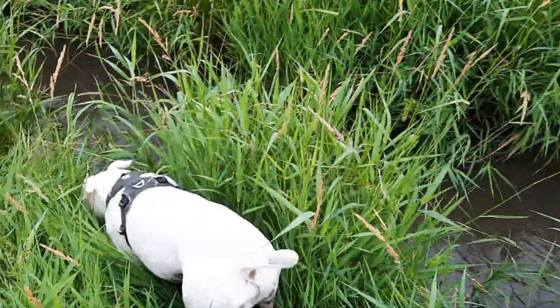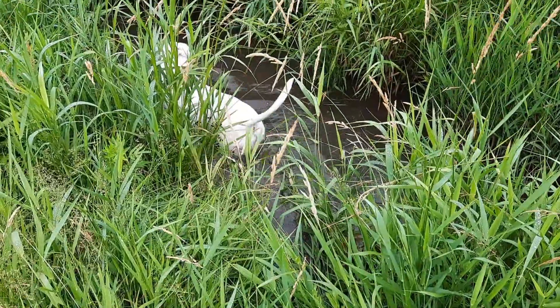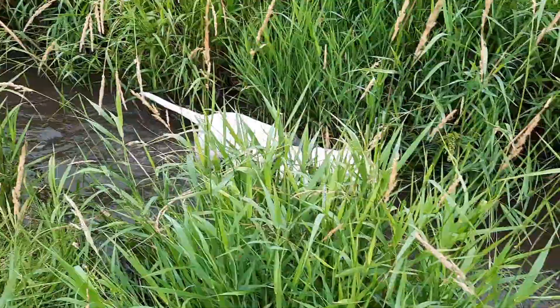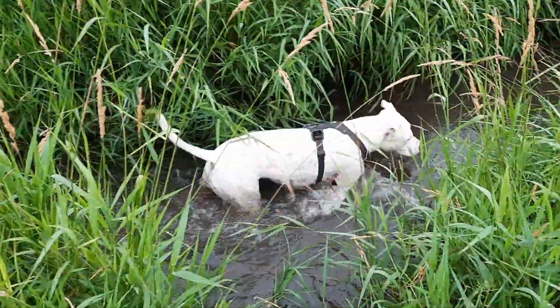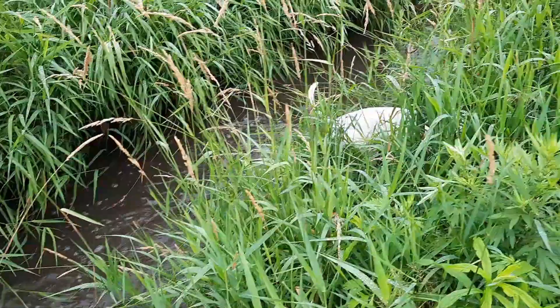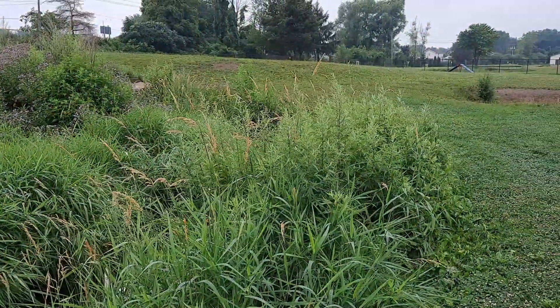Some really flowing water — oh yeah, it poured rain this morning and yesterday so the creek is really flowing here today. This is awesome, nice clean water.